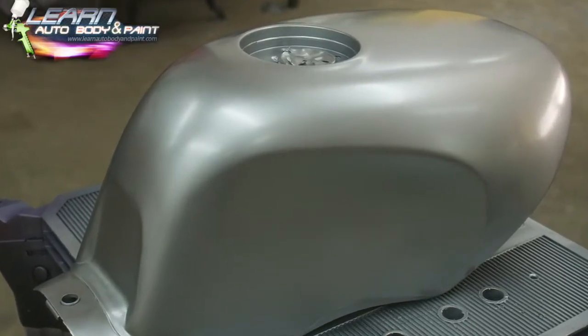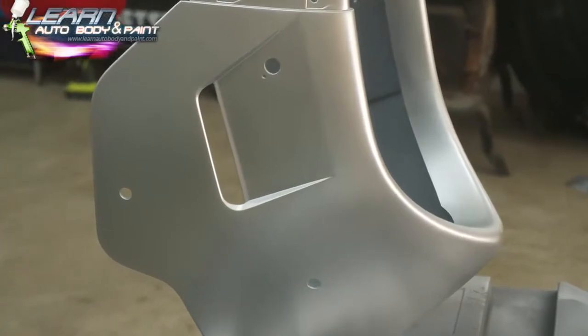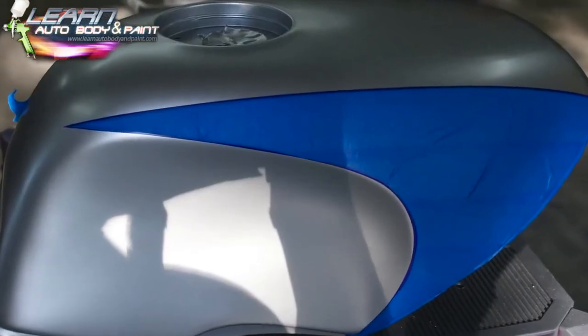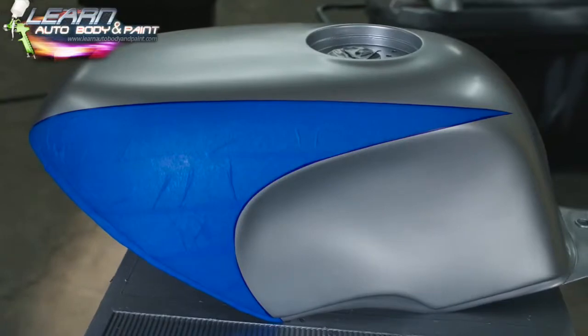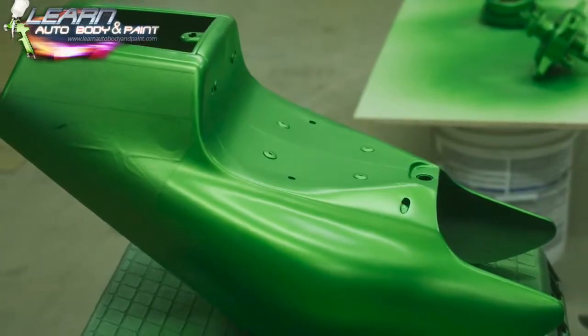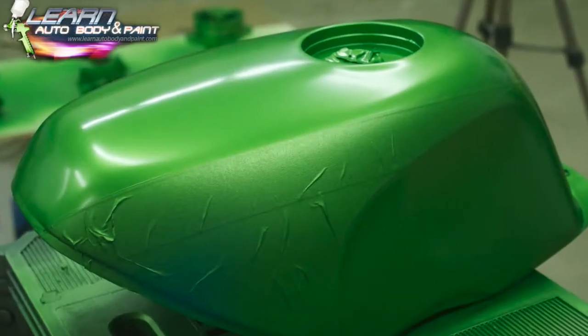Right here we put our silver base coat on — silver base coat underneath — so when we put our green paint on, it's going to pop. I decided to do a little graphic, so I got some fine line tape, masked up and pin-striped out where I want to leave silver. Then we put masking tape on it and based our green base coat over that — three coats.